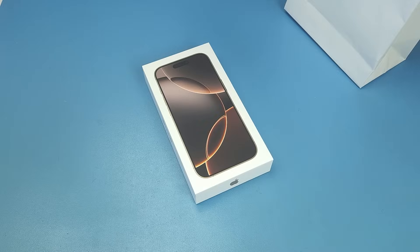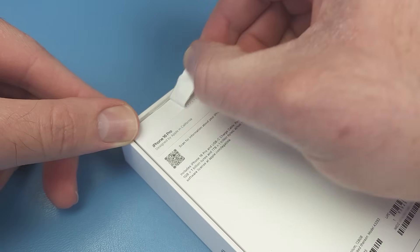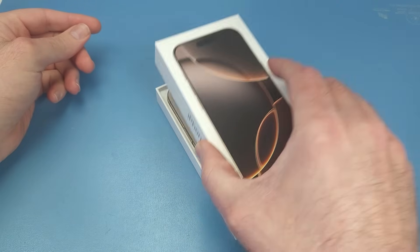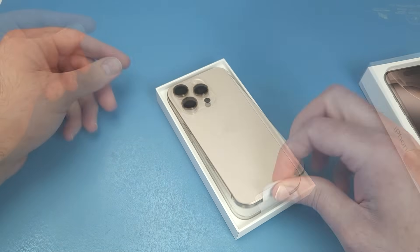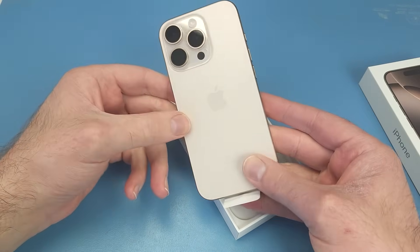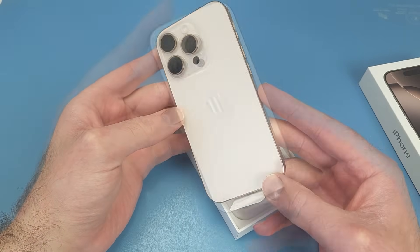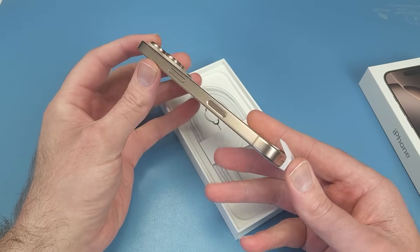The iPhone 16 Pro in the new Desert Titanium color. It's slightly taller and wider, and 12 grams heavier than the 15 Pro. The back glass on the Desert Titanium is a little pale for my liking, but the titanium frame looks really nice.